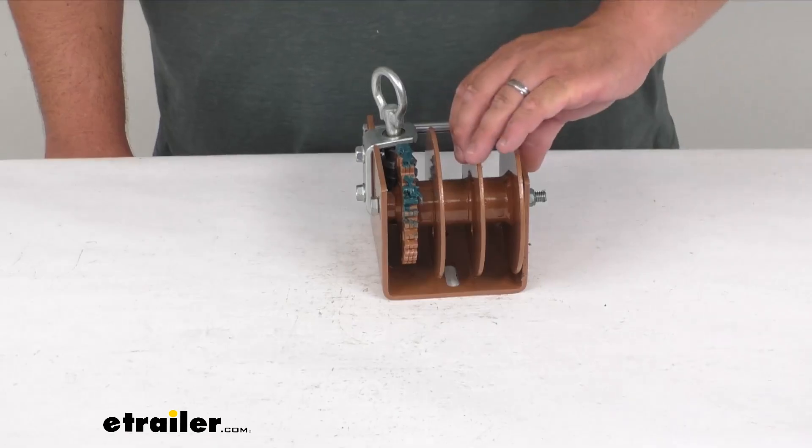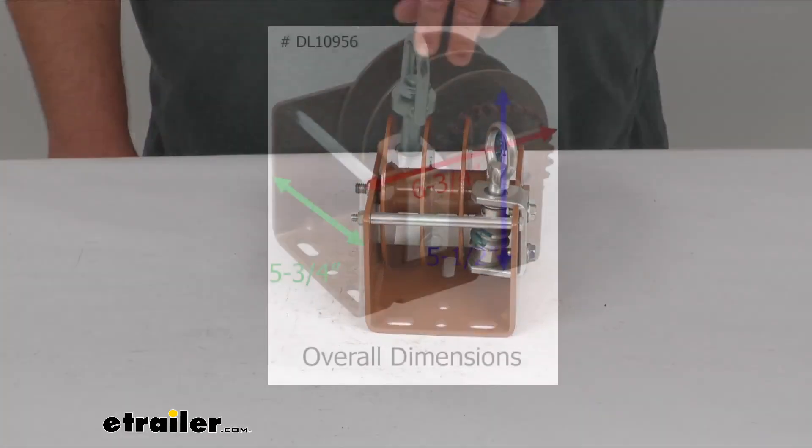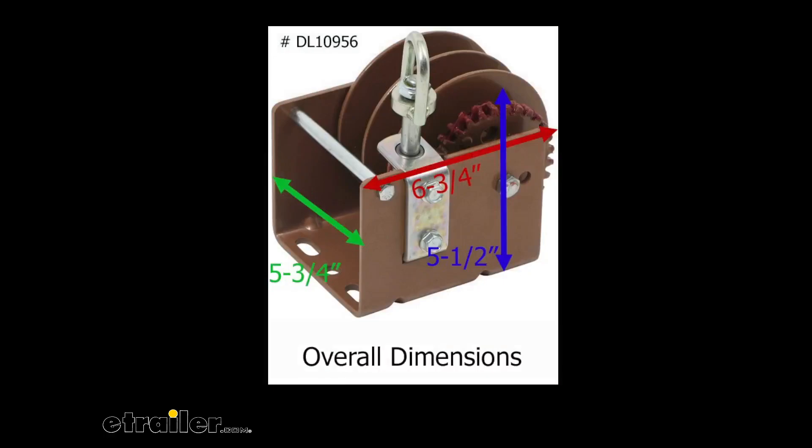It's got a nice five-year warranty. As far as dimensions, you've got six and three-quarters inches overall on the length, and the side plates are five and three-quarter inches wide.